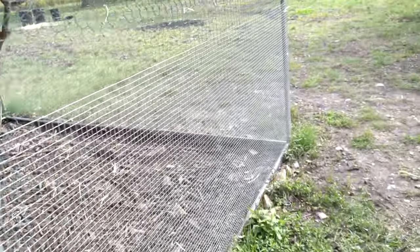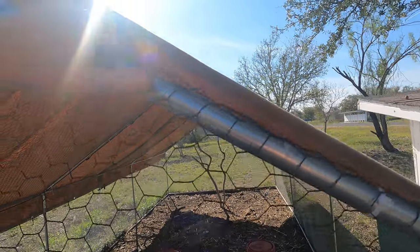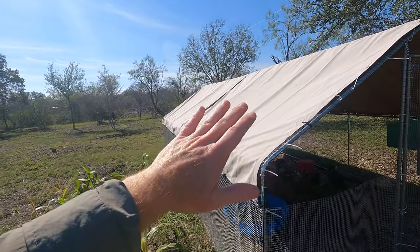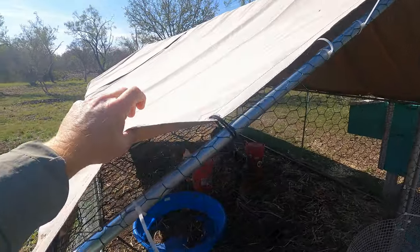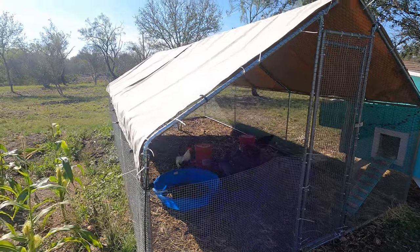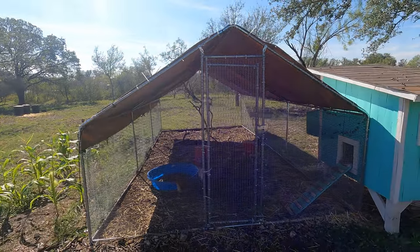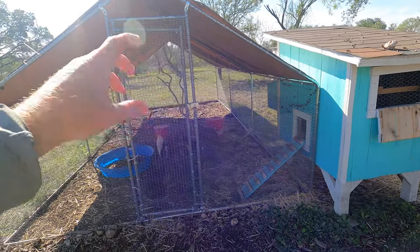We also upgraded the tarps — we got two canvas tarps that have held up great even in the Texas heat, with no signs of ripping. They basically cover the whole top of the run. We have hawks that come from above, and I didn't want to cover the whole top with hardware cloth, so the tarps work well — they not only block hawks but also provide shade in summer and keep the rain off. I think they were about $40 each, so another $80. All in all we spent about $600 to $650 on the coop and run.